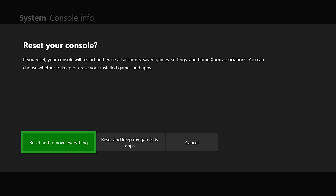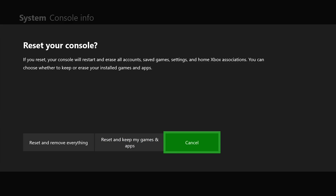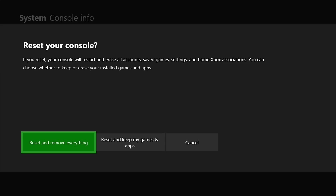The first option is to reset and remove everything. The second is to reset and keep My Games and Apps, and if you don't want to do this at all, you can hit Cancel. But if you want to keep your games and only remove your data, you can click that second option. If you want to erase your console completely, maybe you're selling it, or you just want to factory reset it completely, then you can select that option as well.